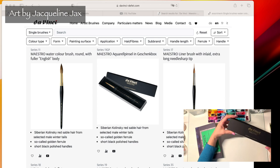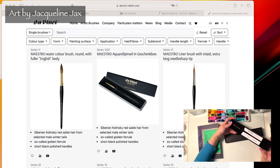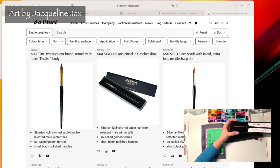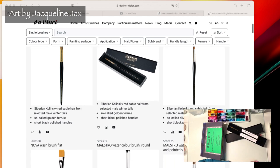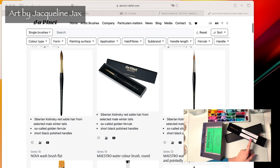I ordered the Series 11 to give that a try, and I probably will get a Series 10 down the road. This Series 11 comes in a gift box — it's pretty cool, gold lettering saying 'handmade in Germany,' and the da Vinci Maestro name. From the reviews I've been seeing, people say this is the top-of-the-line brush, the best one available.